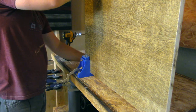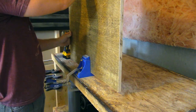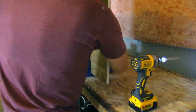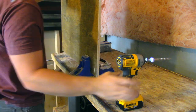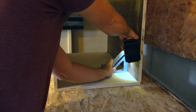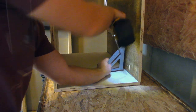I decided to use pocket holes on the inside of the cabinet as they're super strong, they're easy to use, and inside of a filing cabinet you're never going to see them. Here I grab a square just to help keep the sides at 90 degrees while I screw in each pocket hole.